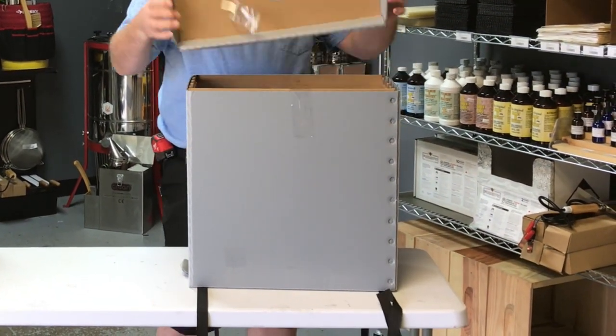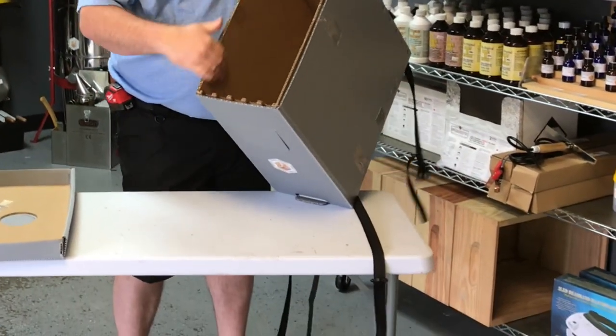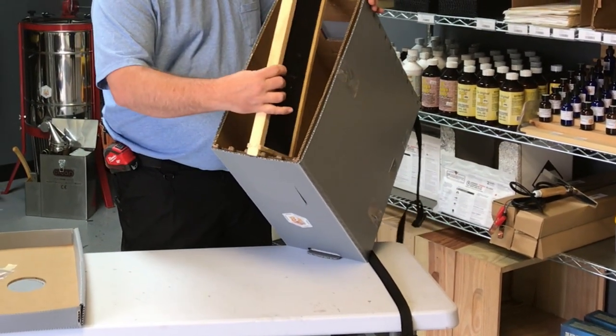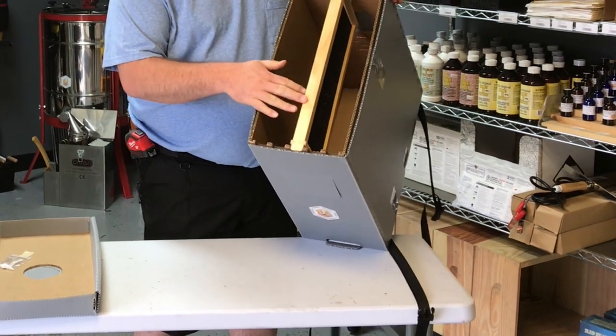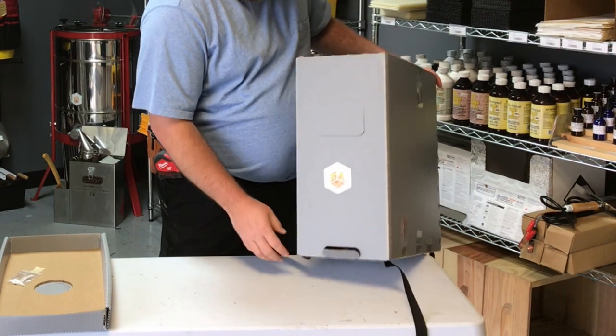Once you remove the strap and take out the cover, you can see that the inside has a cardboard interior. This cardboard interior actually has frame rests inside of it, so it holds five frames — you can put mediums or deeps in here.